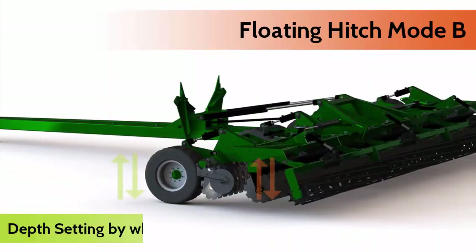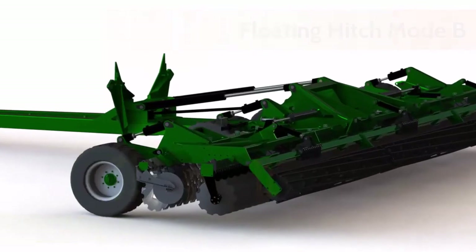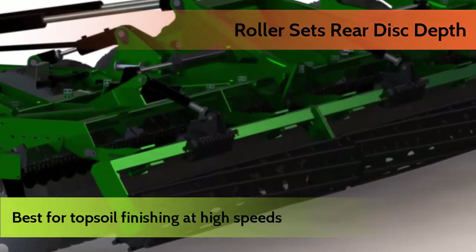When set in Mode B, the wheels set the front working depth and rollers set the rear depth. This mode is best for finishing at higher speeds prior to sowing.